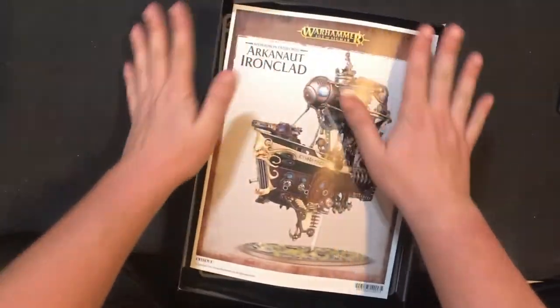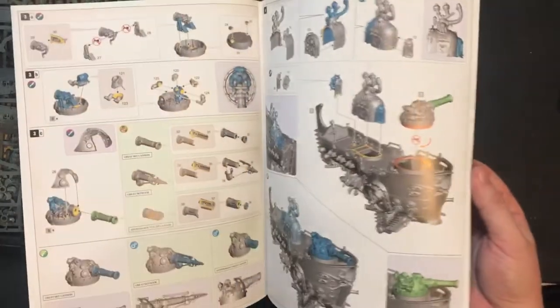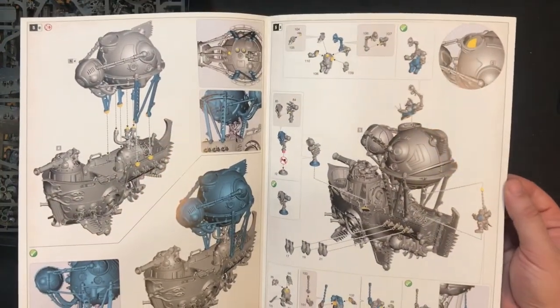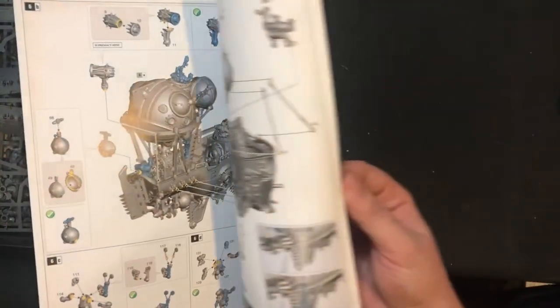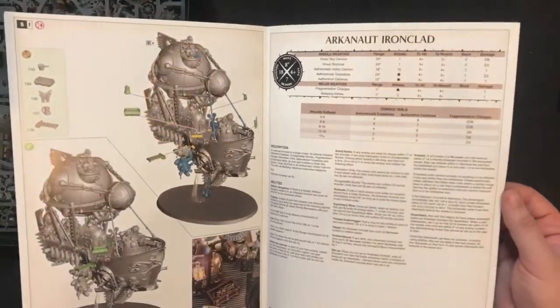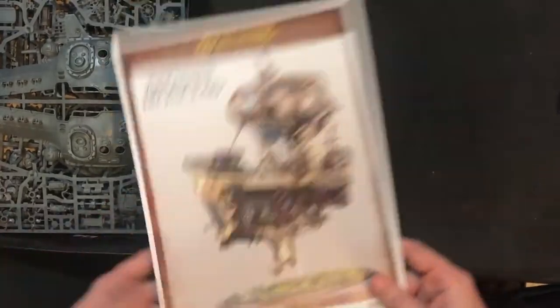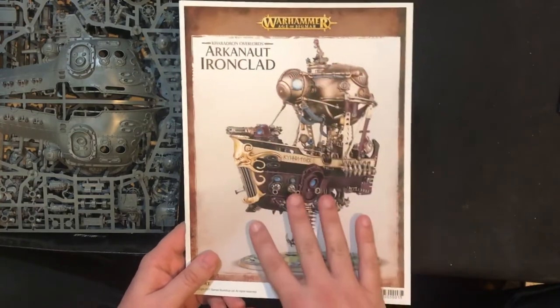The outer box comes off to reveal an inner box. Just like with all standard Games Workshop kits, you get the colored instructions. Super excited for this — it's gonna be such a cool kit to build, it looks so good. So many extra parts. Obviously these rules aren't correct, these are the old rules, but really nice instructions. It's one thing GW does fantastically with their kits.